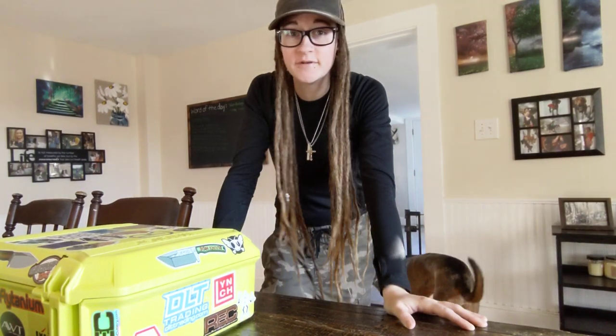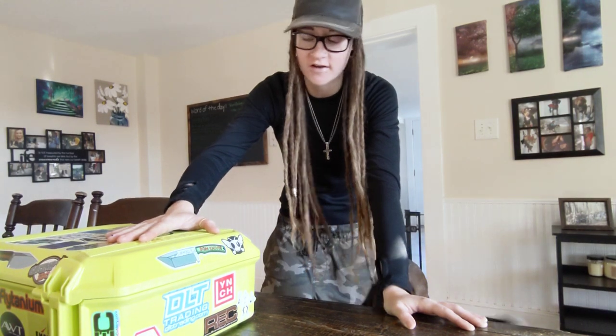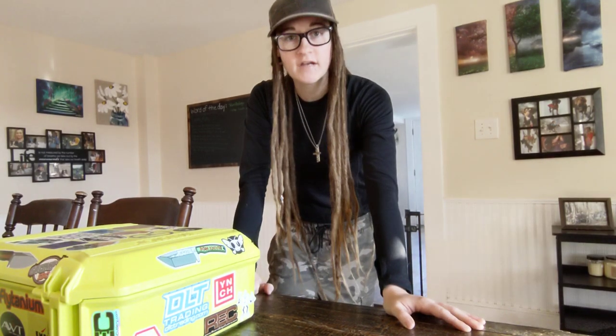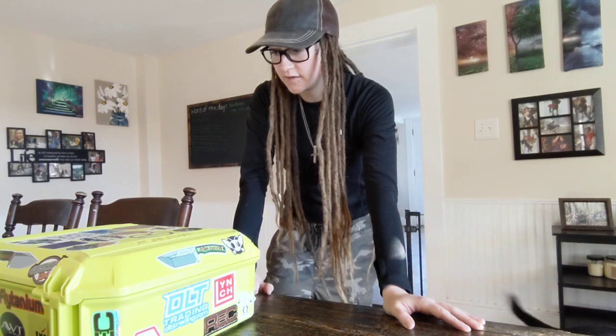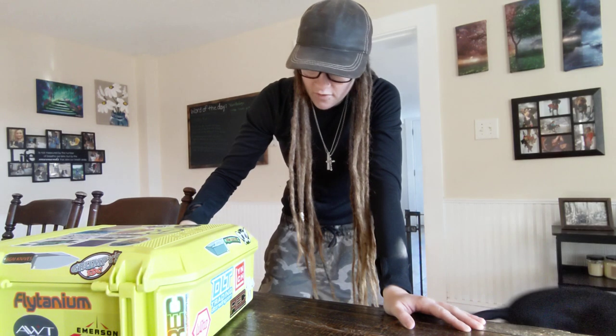Merry Knifemas everybody! It's Erica with Not Your Average EDC. It's the holiday season, guys, and that means a lot of fun stuff is coming into the channel, including this giant knife case that I just got. I just wanted to show it off to you guys and talk about it a little bit. I'm super stoked. I finally have a proper knife case for my knives, and last night got the family together. We decorated it with all the cool stickers and stuff and it turned out awesome.